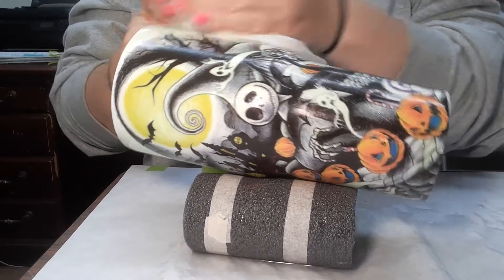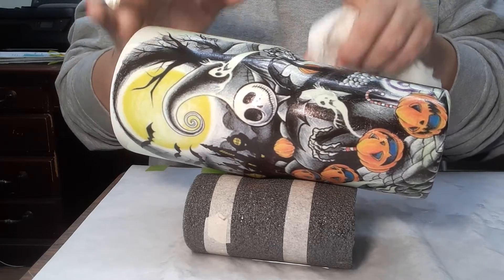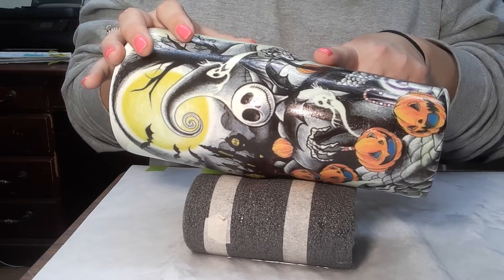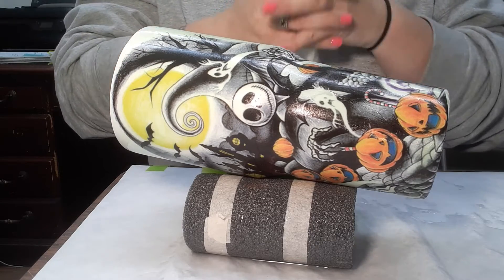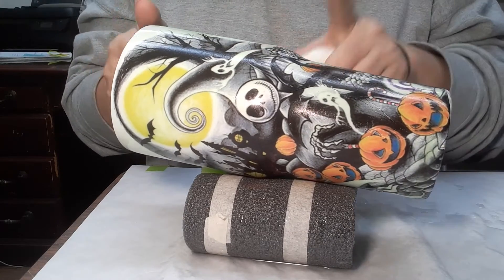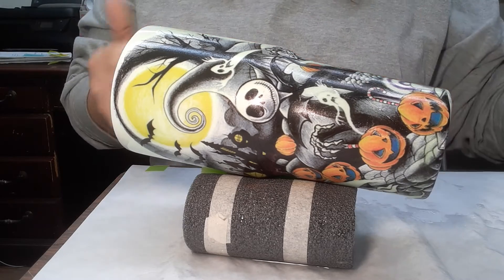You've seen me epoxy this yesterday, so I'm not gonna make you sit through that again. I'm gonna epoxy this, let it sit overnight, and spin. I like to just let mine go and spin to be on the safe side. I'll be back with the final product tomorrow.